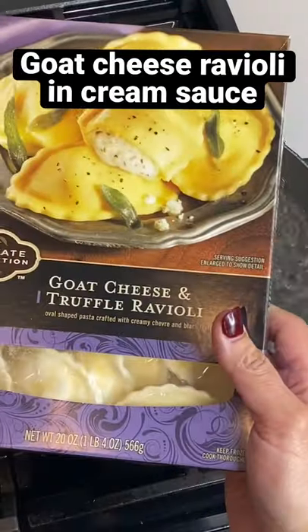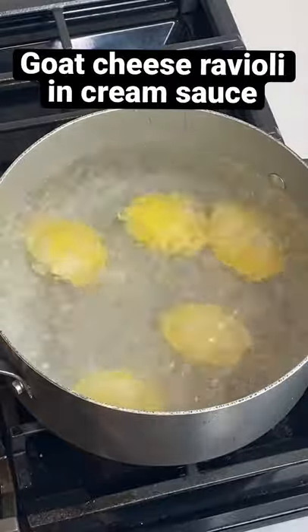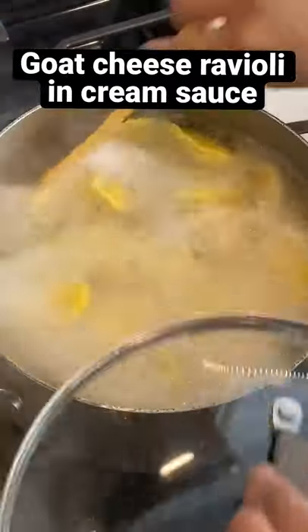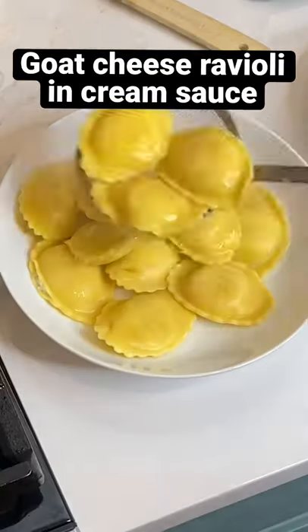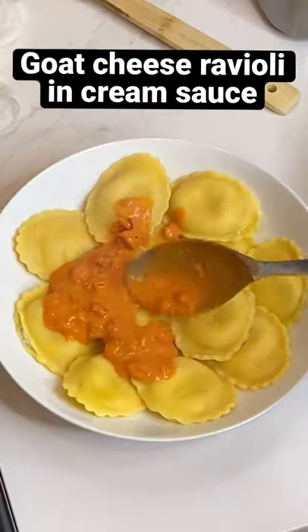On medium low, then add the heavy cream. Now that's going to just let cook while you're cooking the raviolis. Now the sauce is ready, and look at the raviolis — they're nice and plump and perfect.